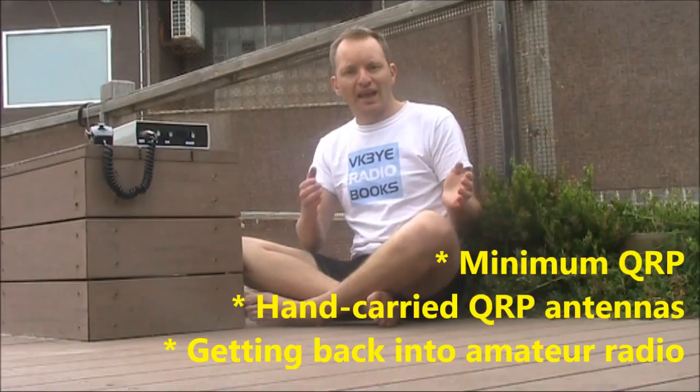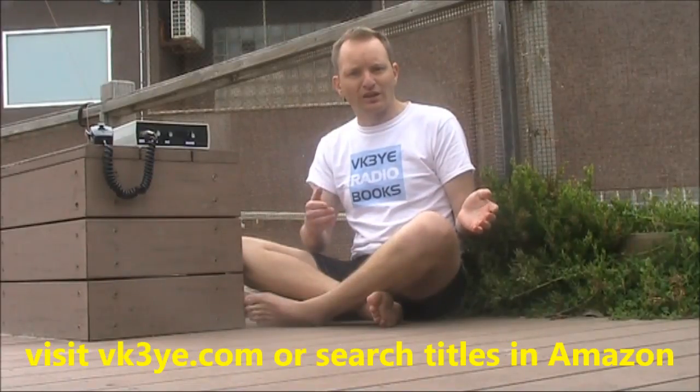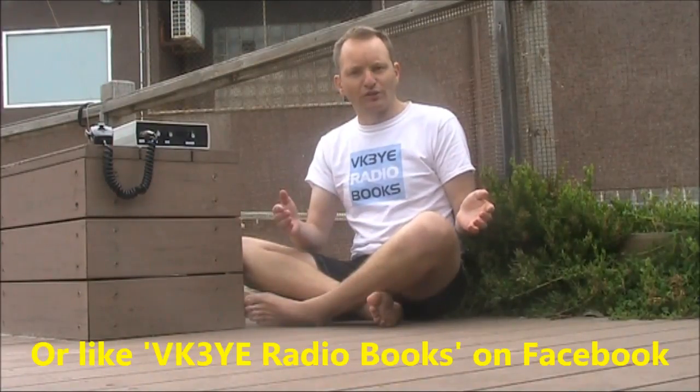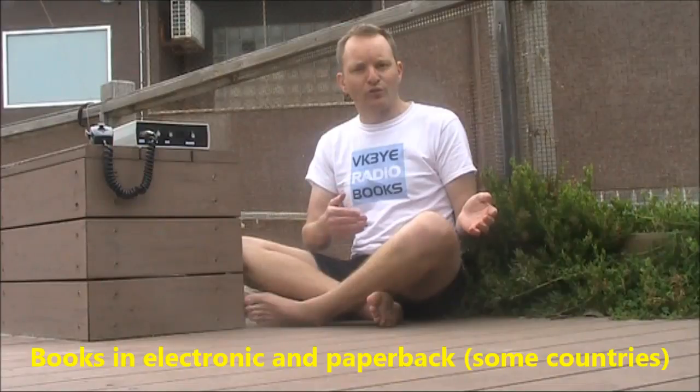If you want to get the most from amateur radio, check out my e-books: Minimum QRP, Hand-Carried QRP Antennas, and Getting Back into Amateur Radio. All have been favourably reviewed, and you can get them for a low price in electronic form. Visit my website vk3ye.com and follow the links, or search their titles on Amazon. You can also like the VK3YE Rodeo Books page on Facebook. The books are available in electronic form, and in some countries in paperback as well.